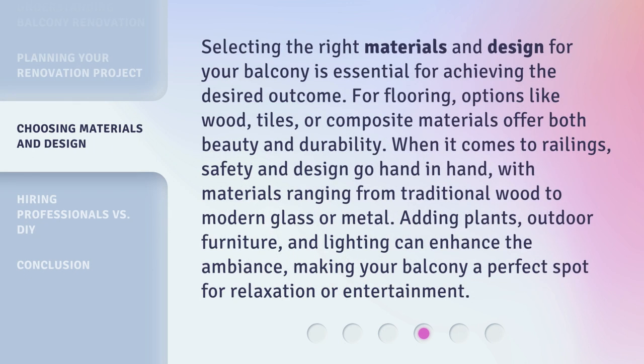Selecting the right materials and design for your balcony is essential for achieving the desired outcome. For flooring, options like wood, tiles, or composite materials offer both beauty and durability. When it comes to railings, safety and design go hand in hand, with materials ranging from traditional wood to modern glass or metal. Adding plants, outdoor furniture, and lighting can enhance the ambiance, making your balcony a perfect spot for relaxation or entertainment.